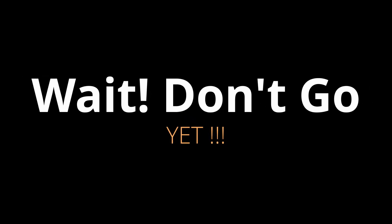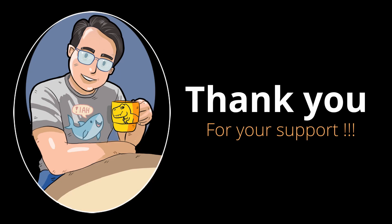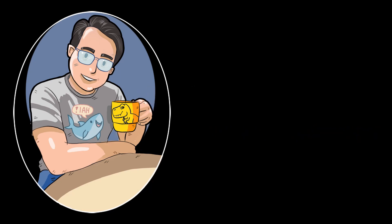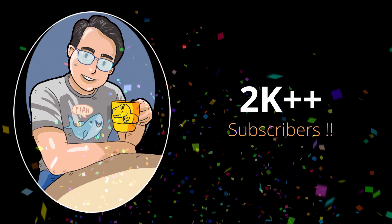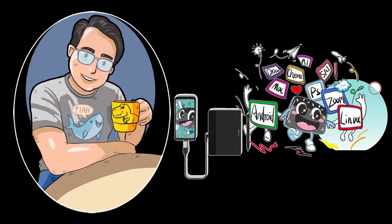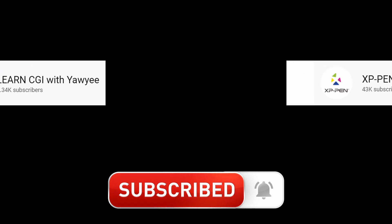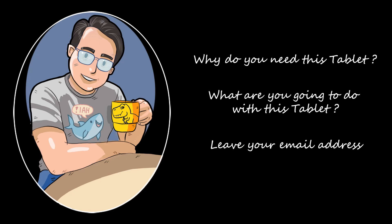Wait, don't go yet — I have a special announcement! Hey guys, I'm Yao Yi, and thank you for your support. To celebrate the growth of my channel, which now has 2K+ subscribers, and together with this new XP-Pen product launch, I'll be giving away this XP-Pen Deco Fun XS size to those who stay in Malaysia. To enter the giveaway, just subscribe to my channel — Learn CGI with Yao Yi — and subscribe to XP-Pen's official channel, then leave a comment below telling me why you like and need this tablet, what you're going to do with it, and leave your email address so I can contact the lucky winner.